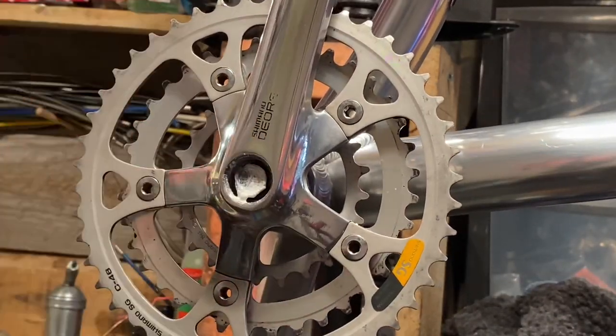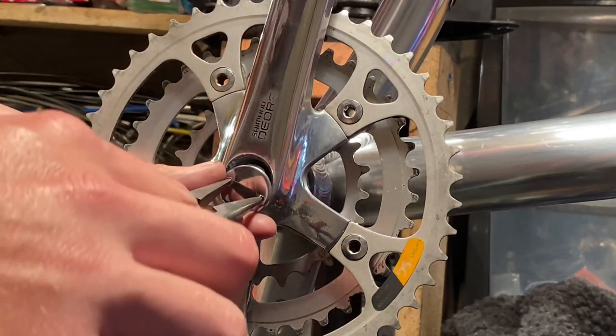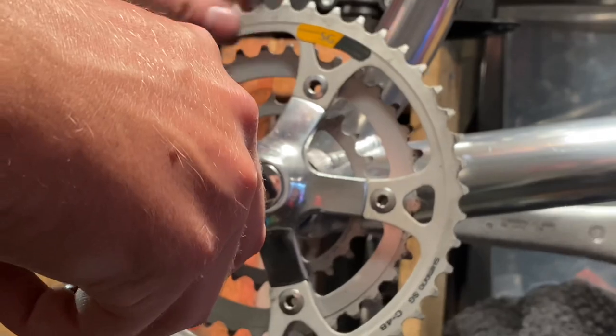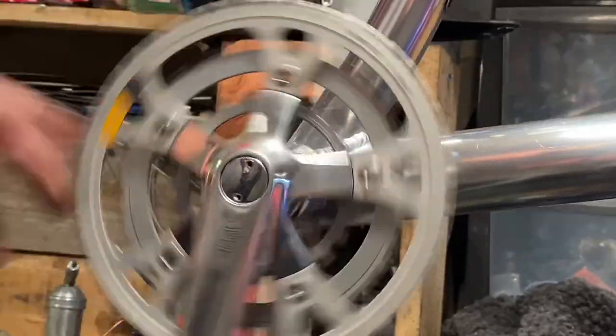Polished cranks give a nice bit of contrast to the matte chainrings. That was just a little bit of white lithium grease to prevent the bolts from rusting - those caps aren't watertight and have holes in them, so water gets in and they do tend to rust eventually.